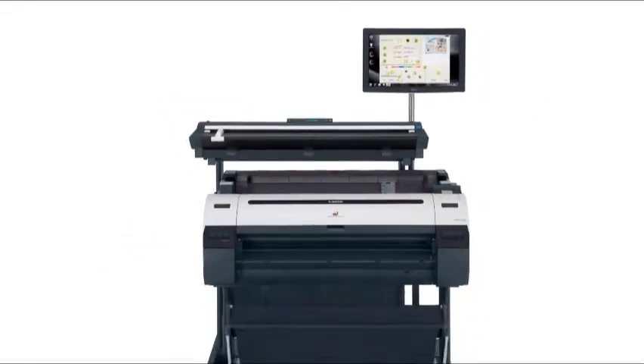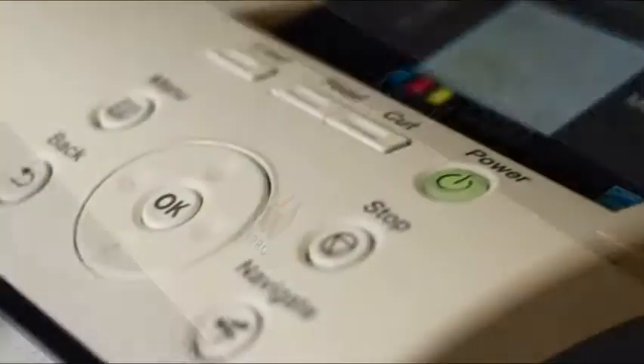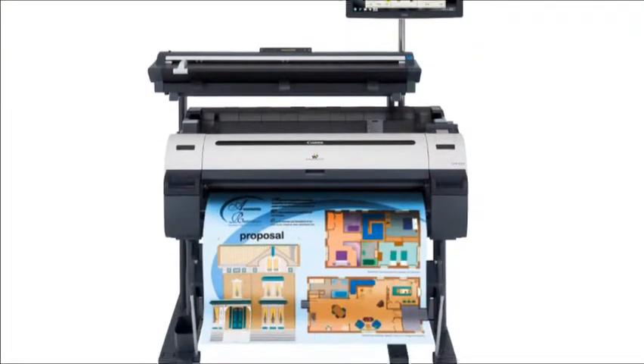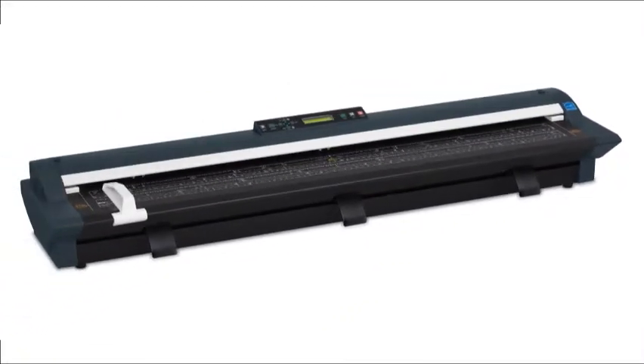Introducing the 36 and 44 inch ImageProGraph IPF MFP advanced large format solution for technical document environments. A fast and effective system for copying, archiving, and distributing maps, drawings, and renderings, the IPF MFP system is a versatile solution that includes a large format scanner,